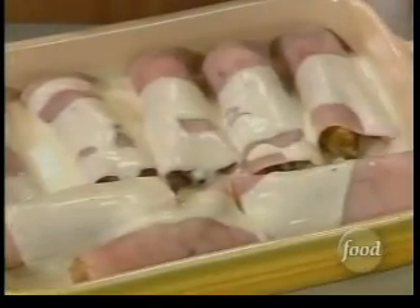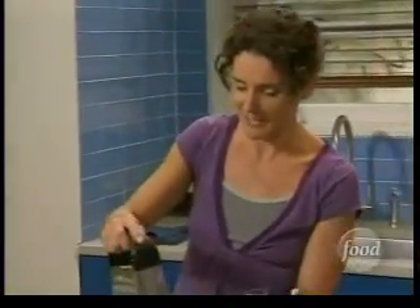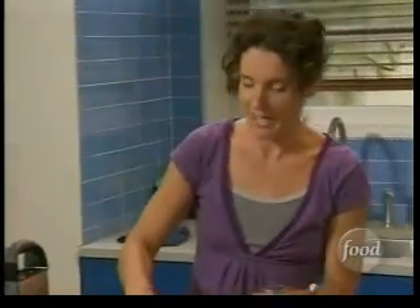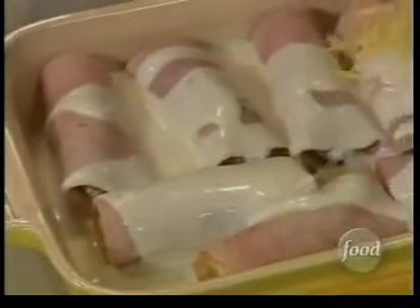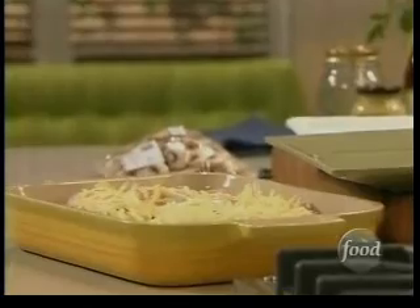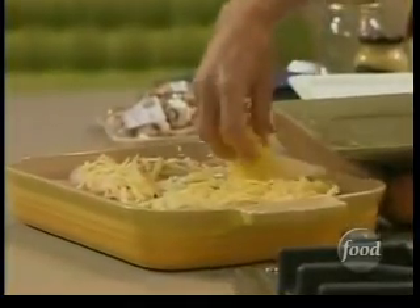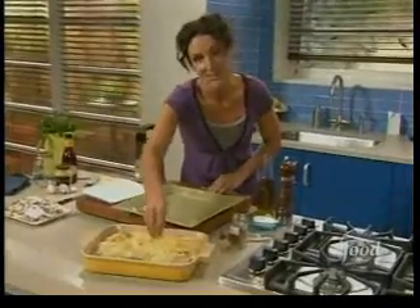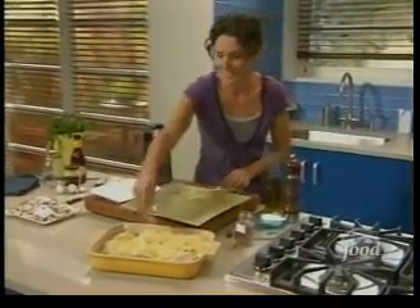This actually is a recipe that came from my husband's grandmother. He says that whenever she talks about endives, she always reminds everybody that she lived through the Paris occupation — that endive was one of those things you could have growing down in the cellar in the wintertime so that you'd have fresh vegetables. So she made a lot of endives, and this is one of her famous dishes.